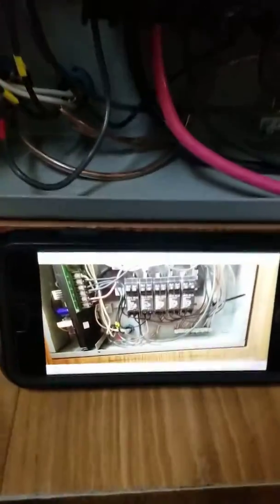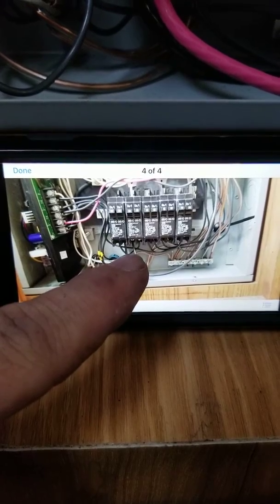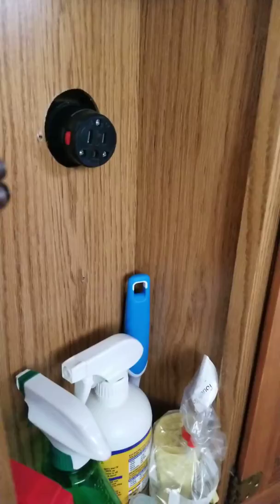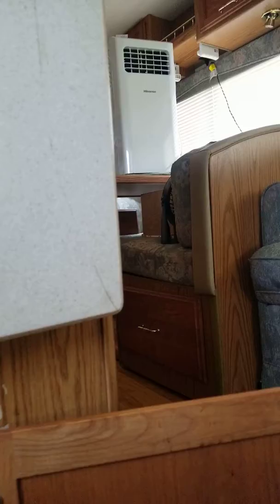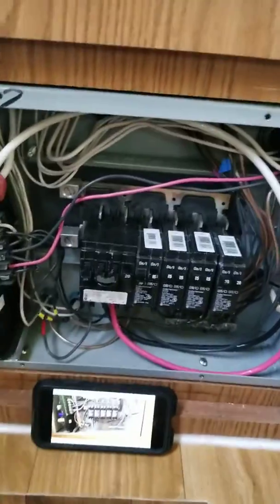I took the AC two wire, which used to run out of this corner, plugged into the AC two 20 amp circuit that's now removed, and rerouted it over to this compartment where I put a receptacle plug. In the power compartment where you plug in at the transfer switch, I put a male plug so I can run an extension cord inside — not connected to the camper — to run an AC unit when it's parked in my yard.